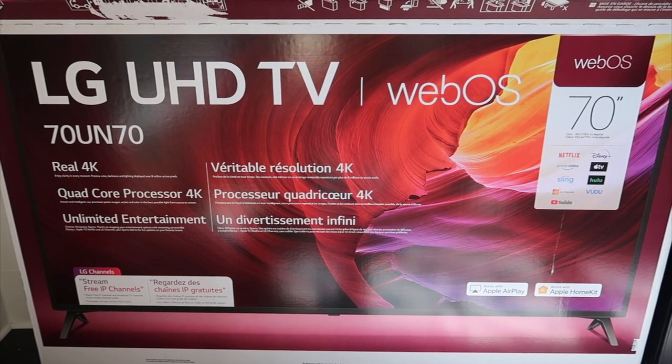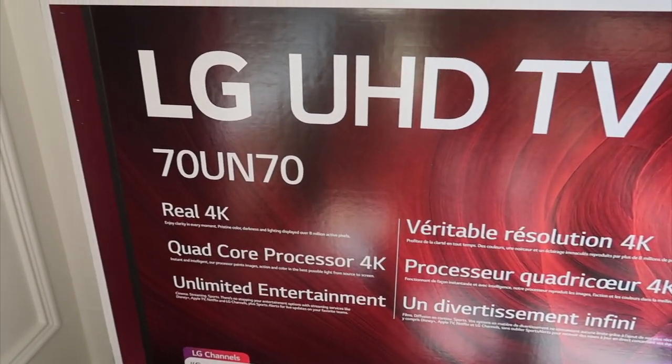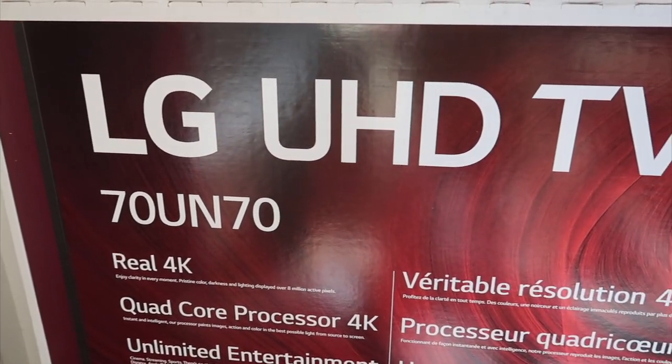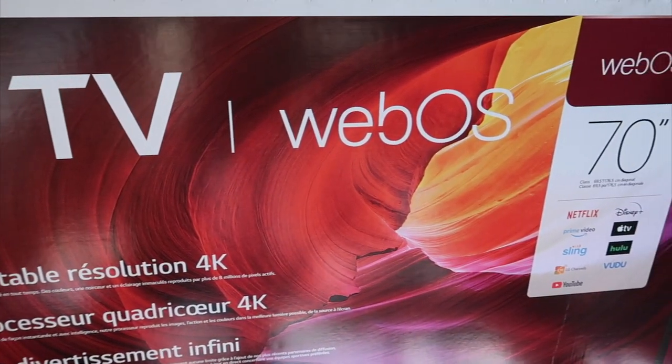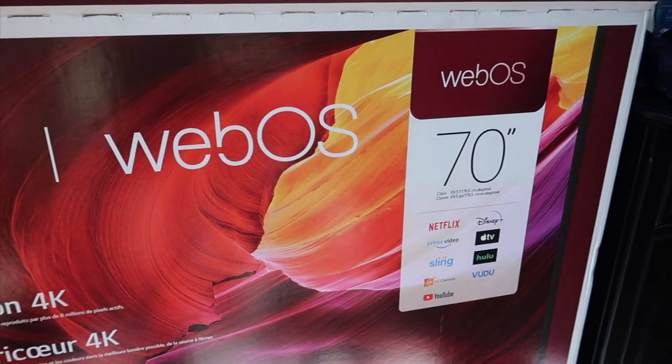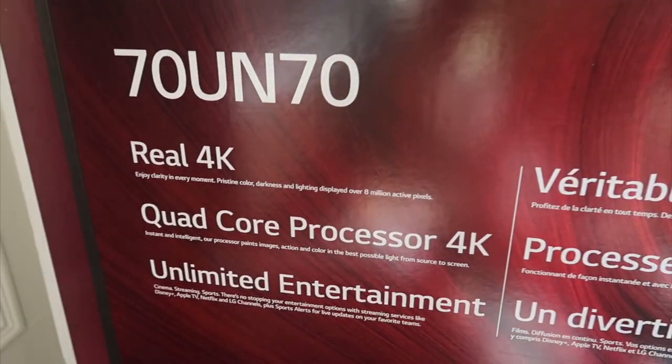It's also got Apple AirPlay built into it and Apple HomeKit built into it, so a lot of things are built into this. I'm just scratching the surface in this video, but there's a lot this TV can do. And I'll also take a look at some of the new LG streaming where you get some free channels with their service.